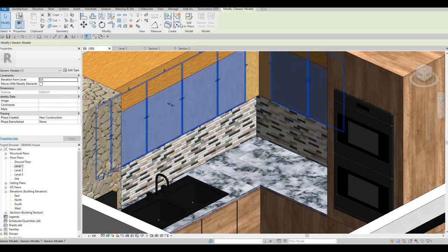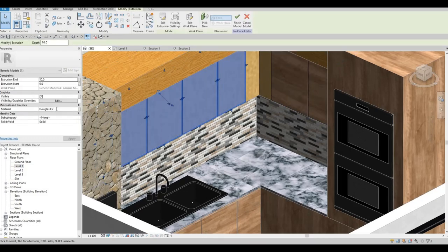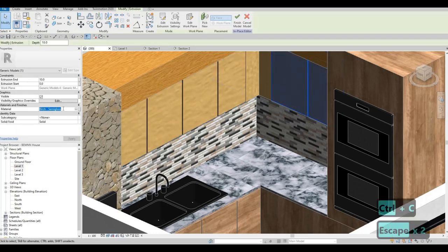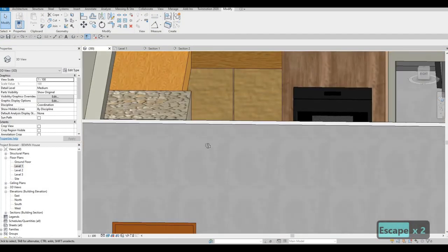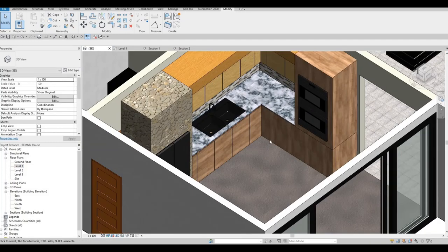Here we could change this — this one needs to be Douglas fir and then this one should be Douglas fir as well. So that looks nice. Then we need to do the one on the bottom, and we still need to edit this so that we could change it to drawers.